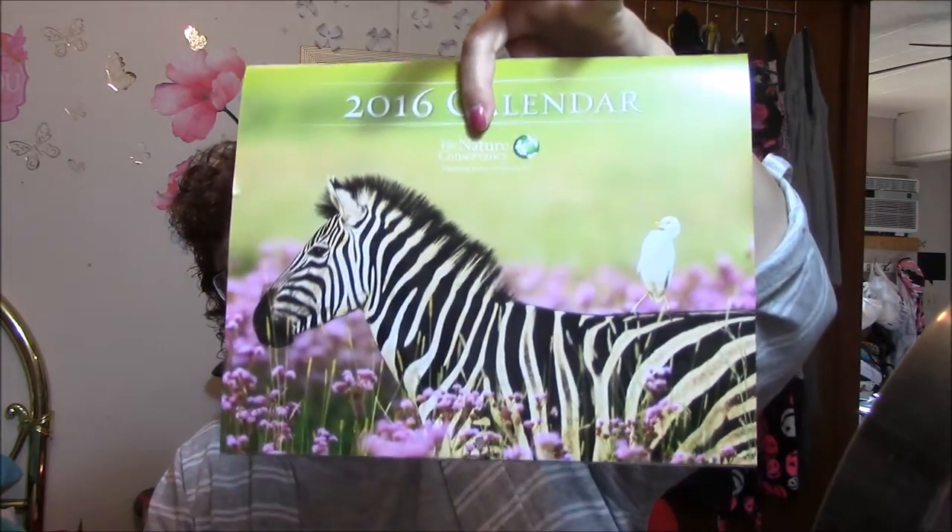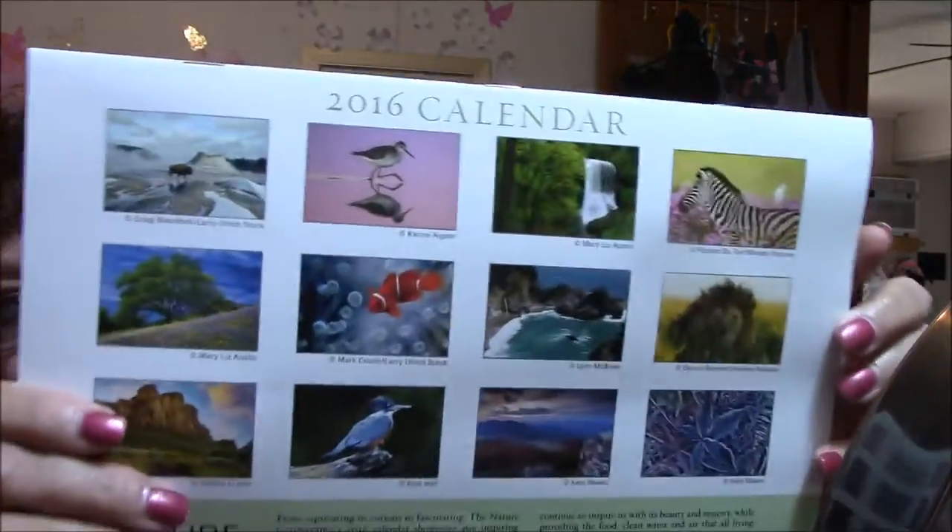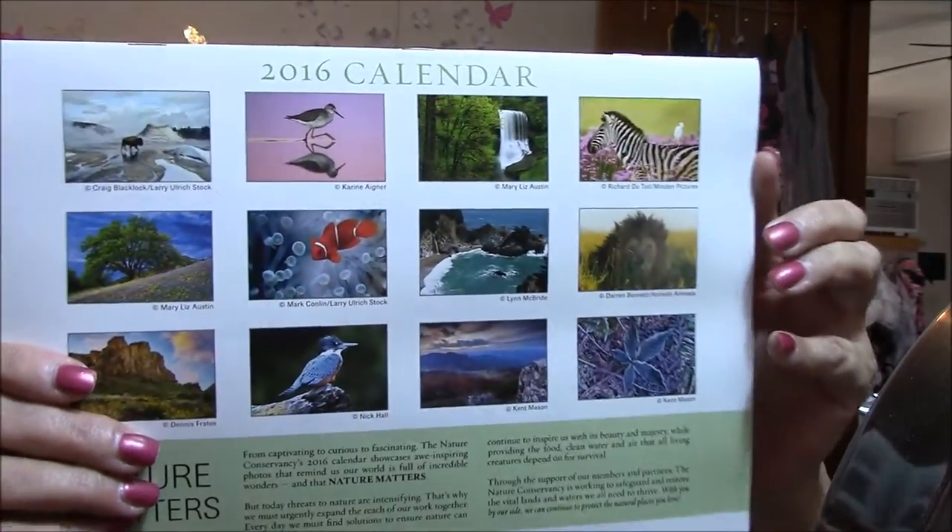This here is a freebie this week. I got a 2016 calendar by the Nature Conservancy. Isn't that a cool picture? I love that. This is everything that's in it — let me show you some of the stuff here.